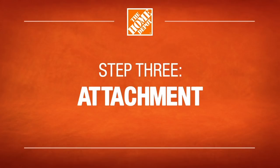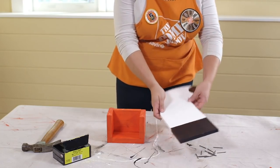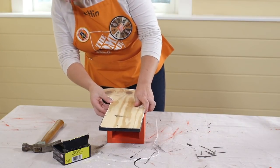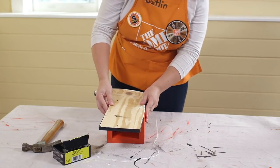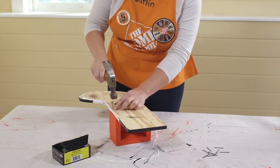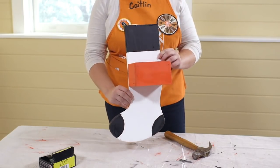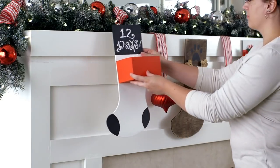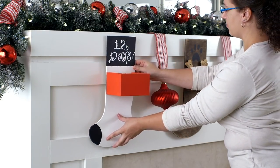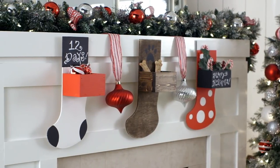To attach the storage box to the stocking, place the storage box face down with the opening of the frame facing upwards. Place glue along the edges, then take the stocking cut out, paint side down, and place it on top. Secure into place with nails. Now you can hang your wooden stocking hanger in a variety of ways, like using sawtooth ring hangers or a picture hanging kit. Place whatever you'd like inside the storage box and you're good to go.